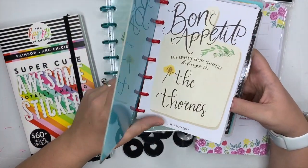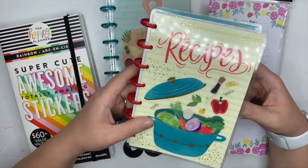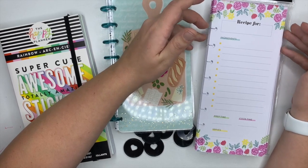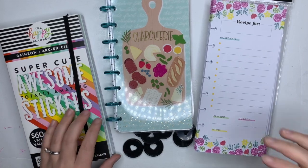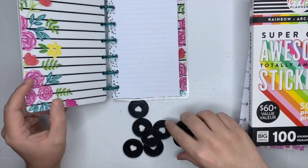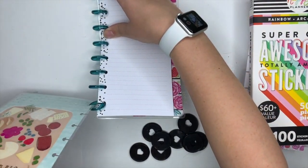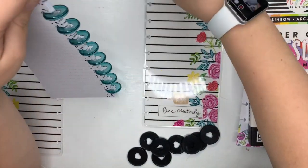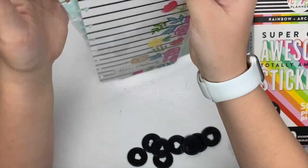I do currently have the mini recipe book but I just don't use it very often, if at all. I think this size and aesthetic is going to be more for me. The first thing I want to do is put this on classic discs — I have these classic black plastic ones that I really like — and I really like this cover a lot.